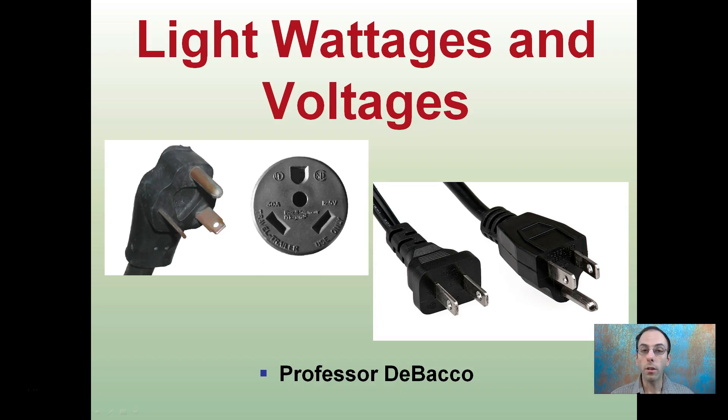Looking at light wattages and voltages is important. If you've ever been looking at lighting, you might see things offered in different voltages, and maybe you got the wrong one shipped to you. Also wattages — you might be wondering what that is. I'll help explain that a little bit here.